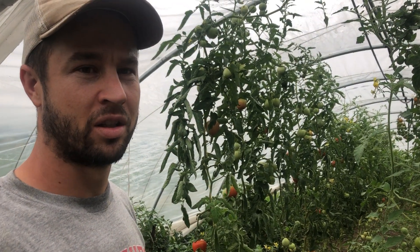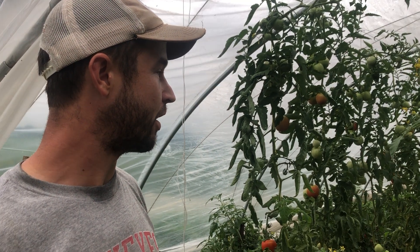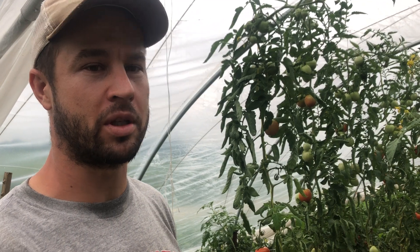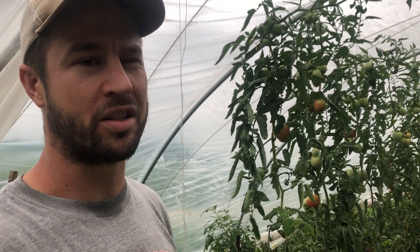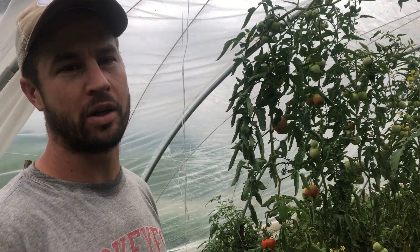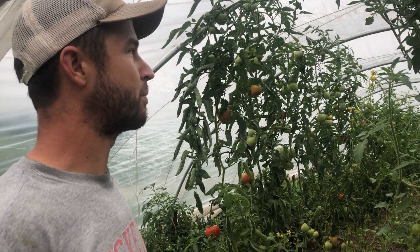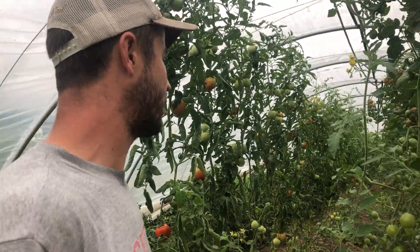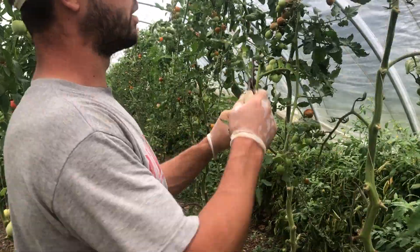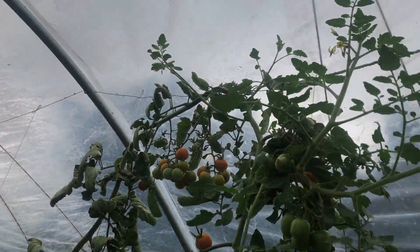A lot of times we'll do beets — and the beets would normally be going in about right now — but we had room somewhere else for our beets, so we're going to try lettuces here. Lettuce isn't very demanding, so it shouldn't compete with the tomatoes, and the tomatoes shouldn't compete with the lettuce.